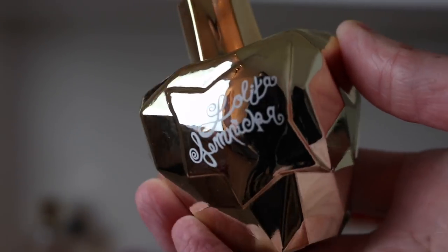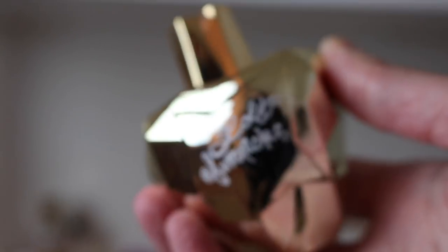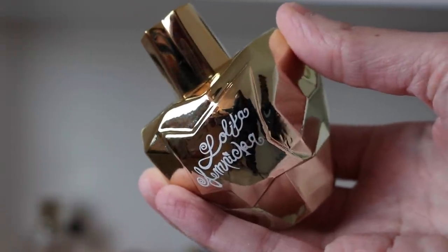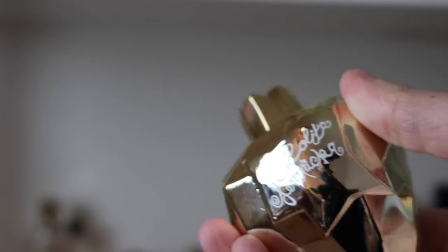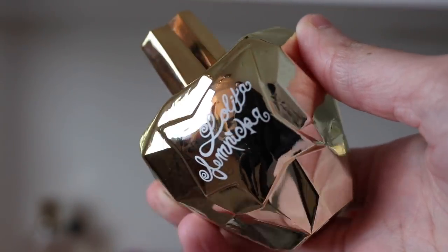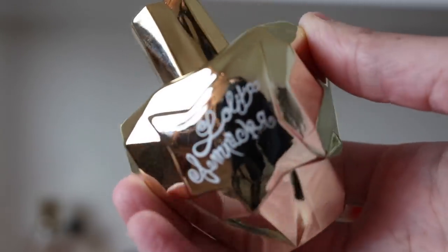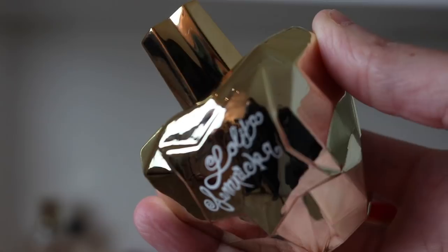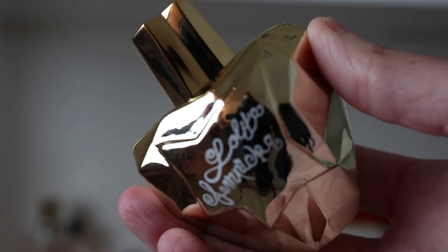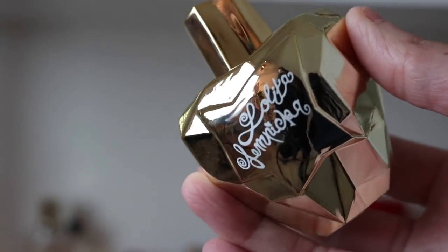The first one we have here is Lolita Lempicka. This is Lolita Lempicka Elixir Sublime — my camera does not like to focus on shiny things. This is a really beautiful version of Lolita Lempicka; it might be my favorite version aside from the original. It just has this really beautiful creamy vanilla aspect to it. It smells just like the original but with a really creamy quality — it's just beautiful, I love it.